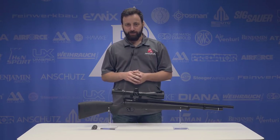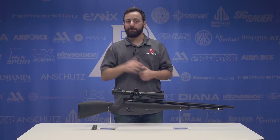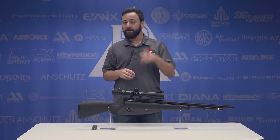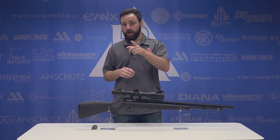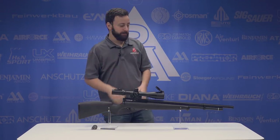Welcome to the Pyramid Insider. I'm Tyler Patner. Today, hotly anticipated, fresh off the shelf, the Benjamin Fortitude. We have the .177 here. It's also available in .22 caliber, but let's get into it and check out these features.